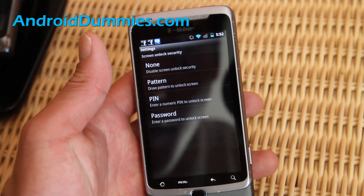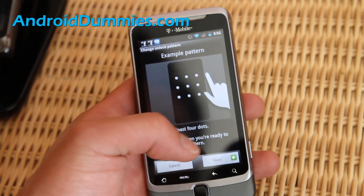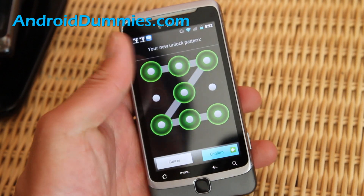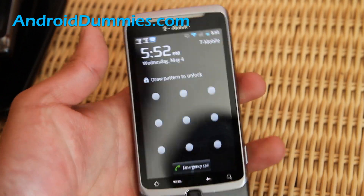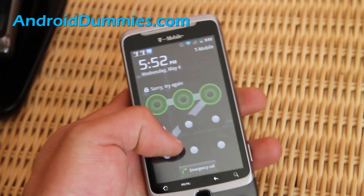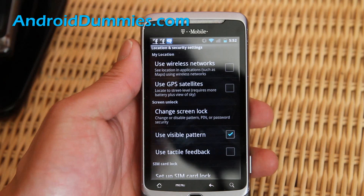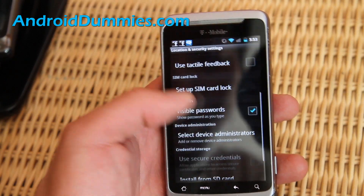The pattern works pretty well I think, and you can make your own patterns. I'm going to do a Z. Then I'm going to do it again to confirm. Now I'm going to turn off my phone and turn it on. If I do it the wrong way it's not going to let me open, but if I do the Z, it will open.